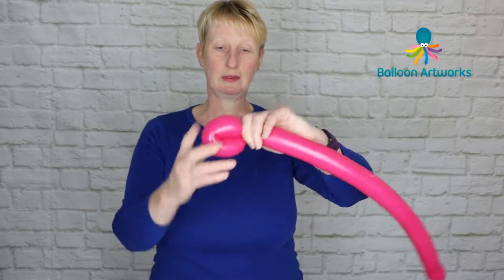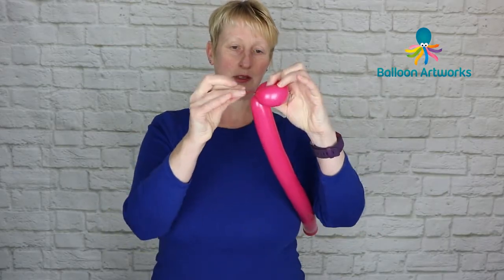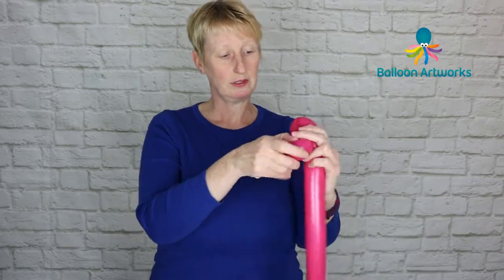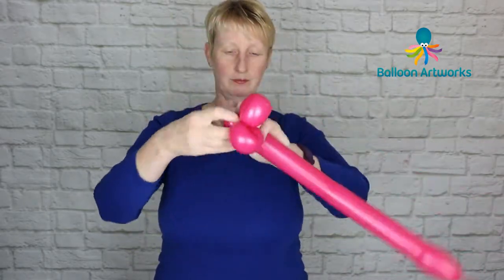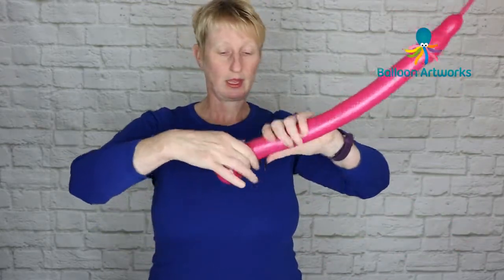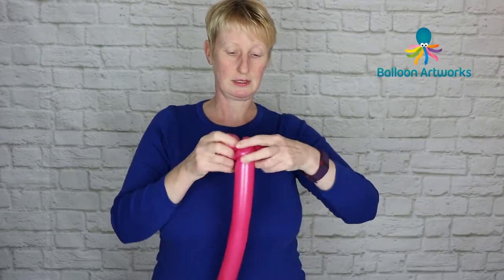Make yourself a flower petal loop of about three fingers — we don't want really big shoulders — then give it a twist and slip the nozzle through that hole to secure it. Then make yourself another flower petal twist. Then we want to make two small pinch twists: make a small bubble, pinch twist it, put that on one side, then make another one about the same size and pinch twist that.